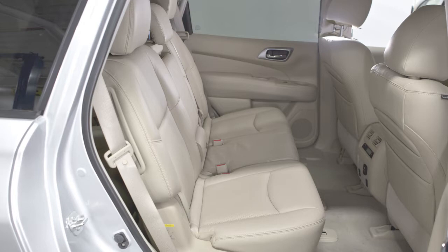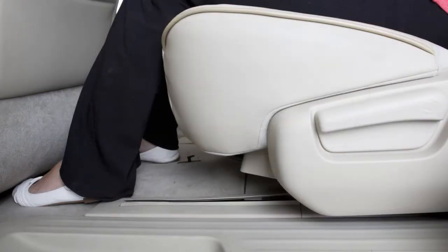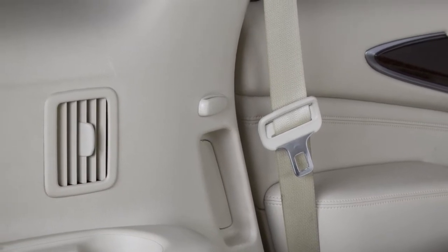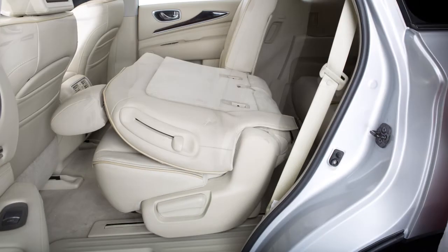To fold the second row bench seat flat, first pull up on this bar and slide the second row seat base to the rearmost position. Next, stow the second row seat belts in the seat belt hooks found on the sides of the vehicle. Then lift up on the recline lever on the side of the outboard seats near the bottom seat cushion and fold the seat back flat.